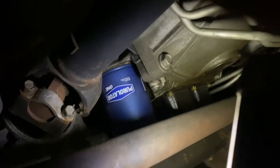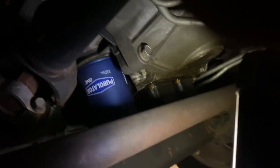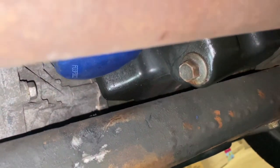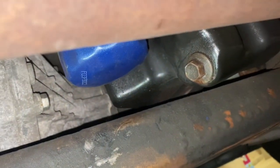As you can see right there, there is the filter — that's the one we're going to be taking off. And for draining, right below it right there, that's the drain. I adjusted the light a little bit to give you guys a better view.